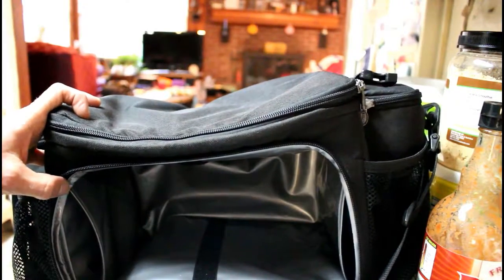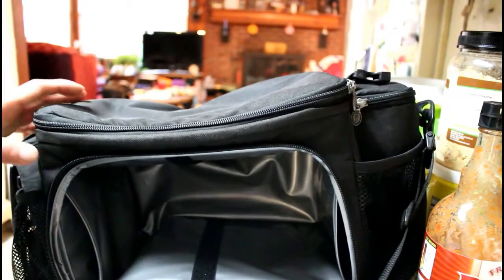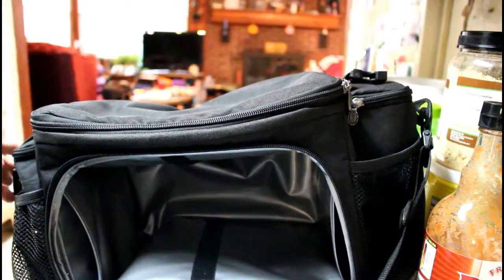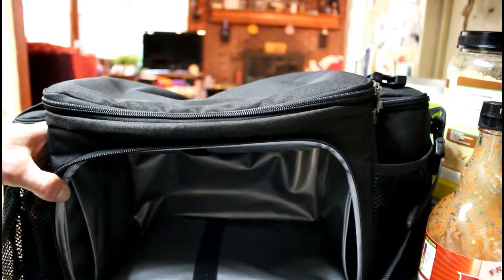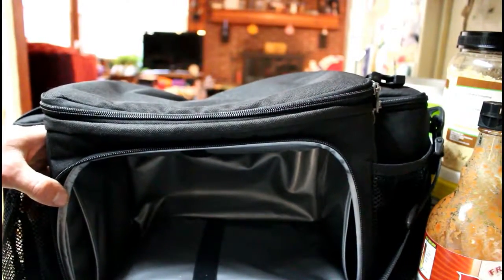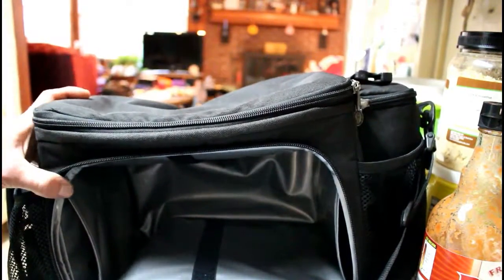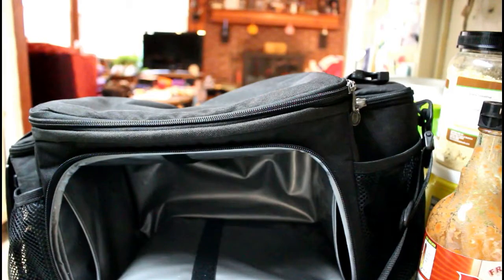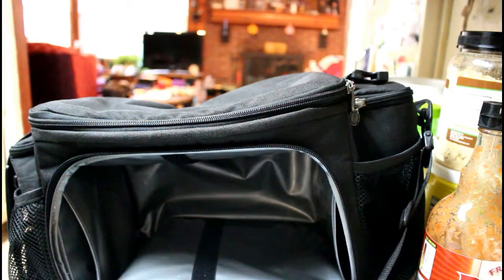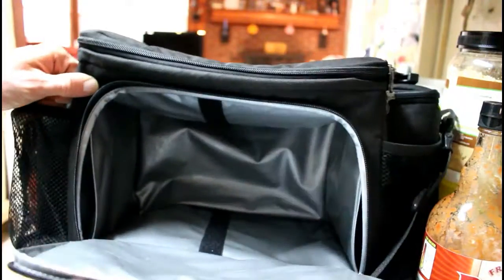The ISOBag also came with its own Tupperware, which I don't really use either. They give you a couple of different sizes — the larger ones fit my meals for the most part, the smaller ones are about the same size as the Six Pack Bag containers, except they're a little less heavy-duty. The Six Pack Bag containers are thicker and seem higher quality; the ISO bag ones not so much.